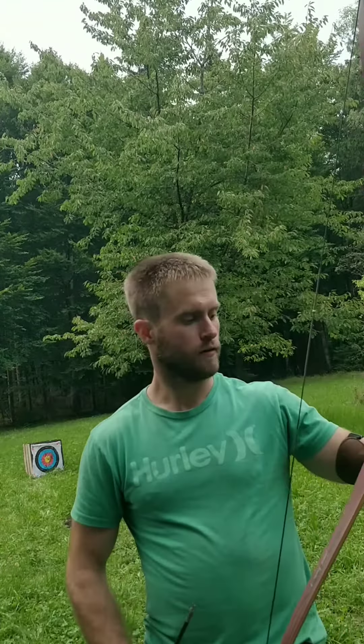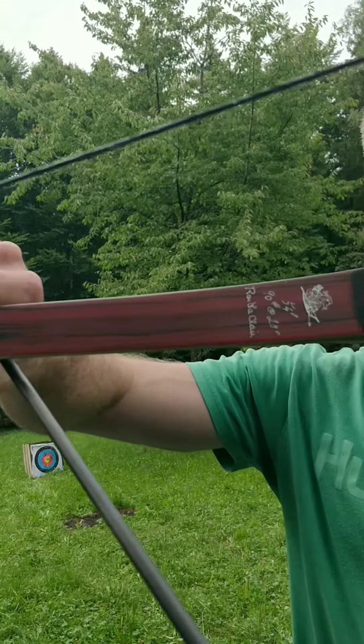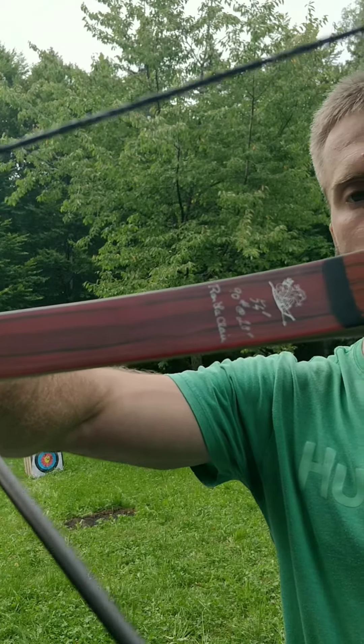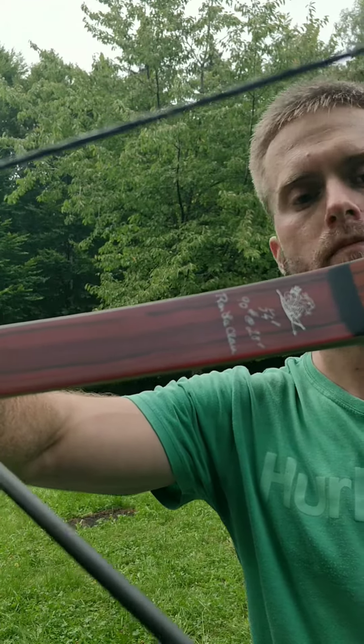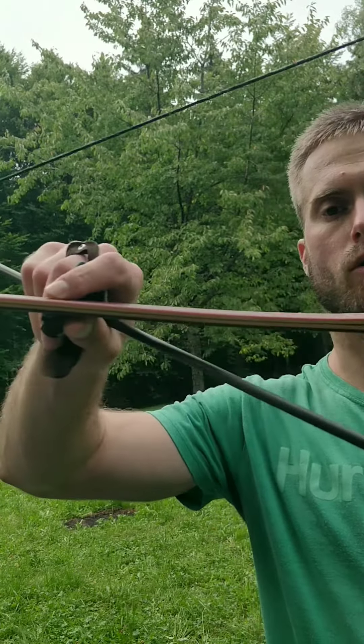Hey guys, today I'm introducing the new Shrew Bow, Henry made for me. It's 90 pounds at 28 inches and an overall length of 52 inches.